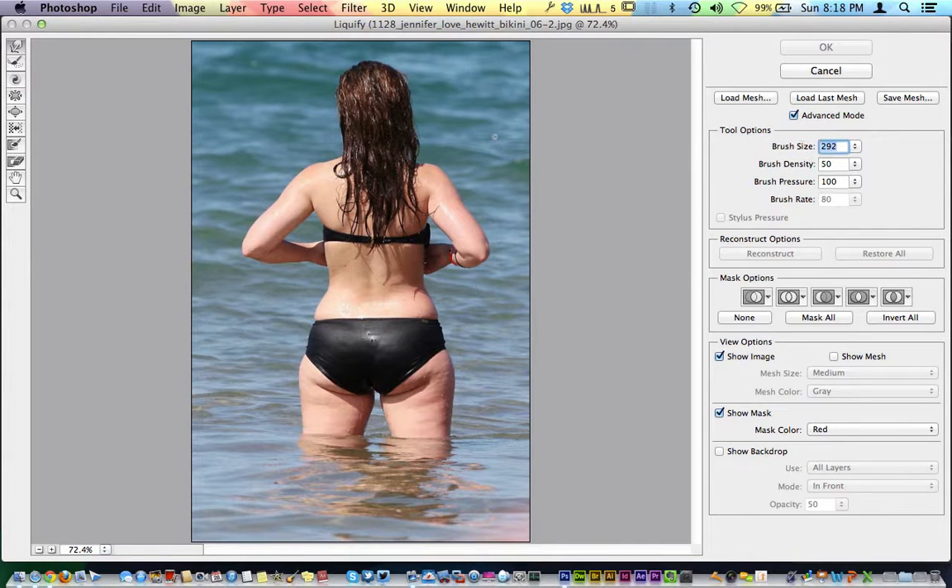You can increase your brush size by dragging with the scrubby slider, or type in whatever number you desire. With the Forward Warp tool on her bottom, I'm going to click and drag up just a little bit to bring her bottom up — it already starts to thin out in a very natural way. For her hips, we can grab and pull in just a little bit. You don't want to take all her hips away; pulling too far is overdoing it versus what I would naturally do on a retouch.